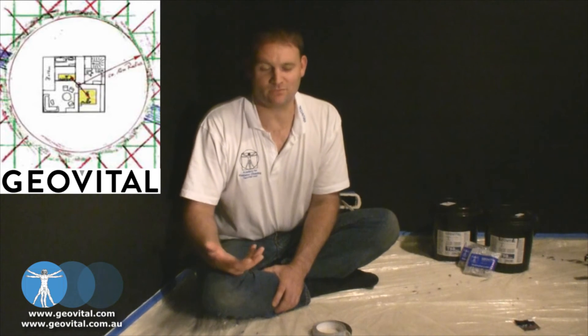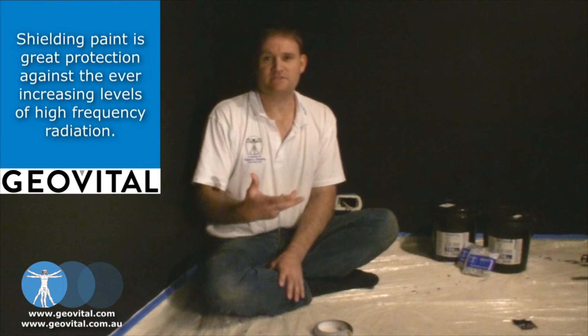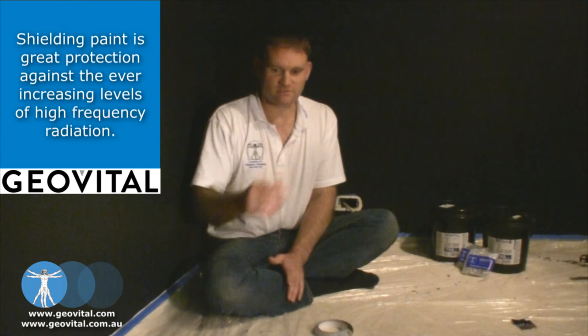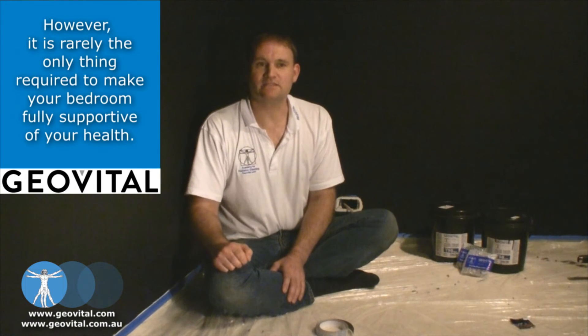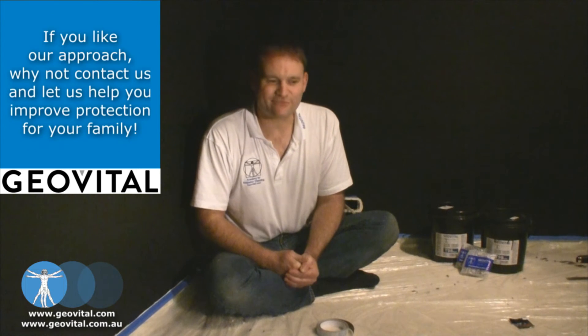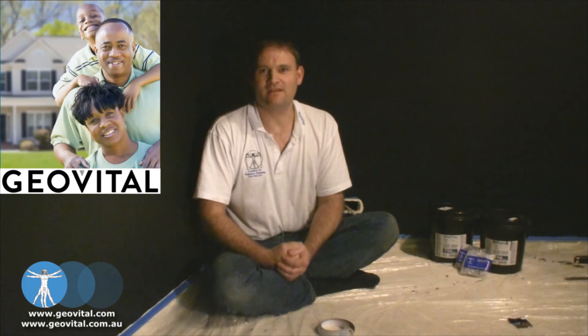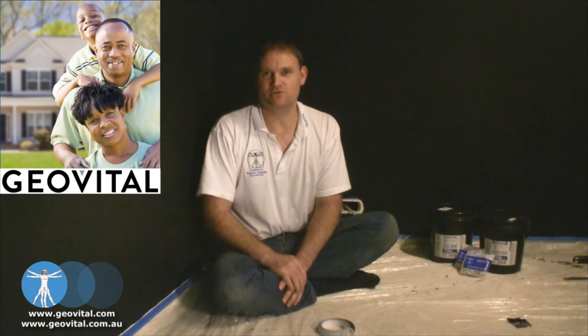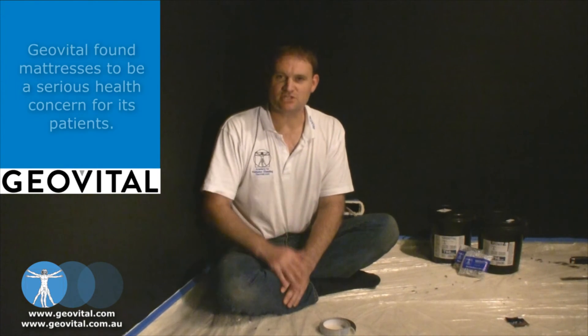Theoretically and effectively that works. The problem we have with this is that if anybody in the future who has no idea what this earthing plug is about comes into that room, needs the PowerPoint, undoes that plug, uses it, and then forgets to put it back in — you've just eliminated the earthing. As it is first and foremost a safety feature, GeoVital's opinion is that it should be hardwired in. You should not be able to undo that just by accident. We feel the earthing plate some people sell is just an excuse to charge you another $30.